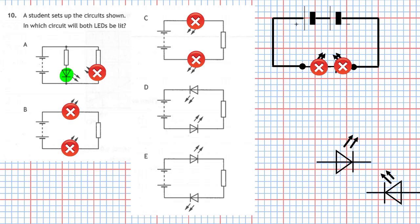In circuit D, the bottom LED has the pointy part connected to the plus part of the circuit, so it's going to be a blocker — it's connected the wrong way. The top LED also has its pointy part connected to the plus part of the battery, so that's going to be blocked as well. None of those LEDs are going to light.